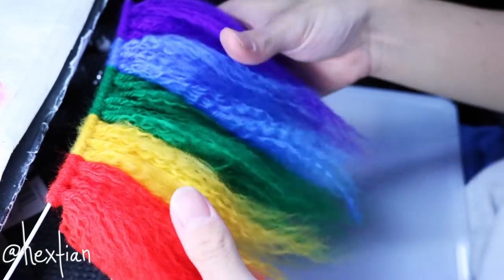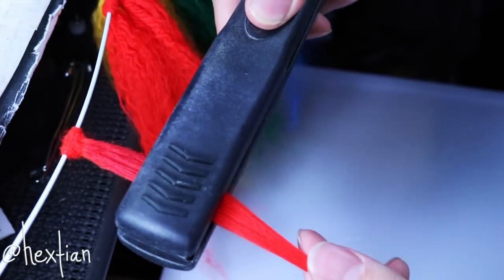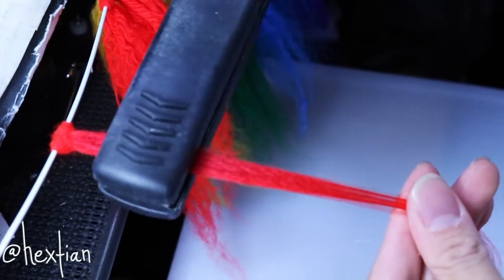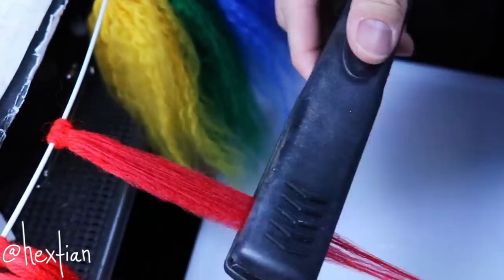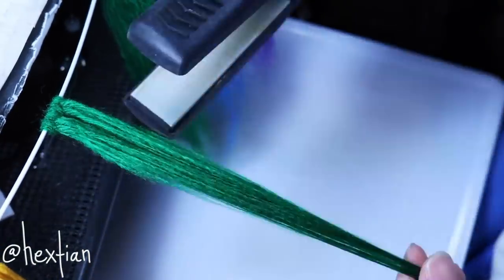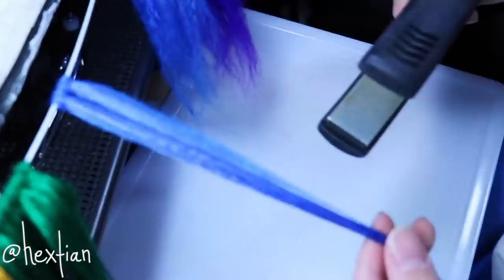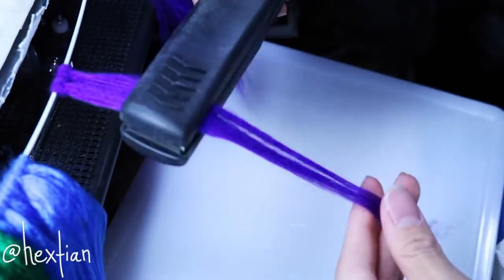This is how it looks after you brush it all out — very full and very thick. Some people use it like this, but I'm going to straighten all of the wefts. It's the most satisfying part. Make sure you use a tight force and gently pull the yarn to stretch it out and make it even longer.